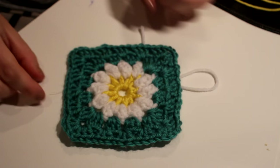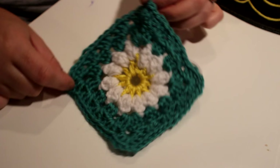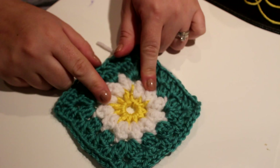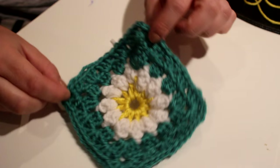Hey guys, welcome back to my YouTube channel. Today I'm going to be showing you how to make this crocheted daisy block. I'm going to be showing you in this two-part series: first how to make the daisy, and then in my second part I'm going to be showing you how to make the outer border.